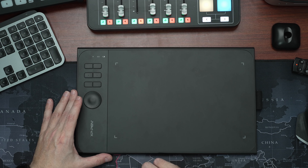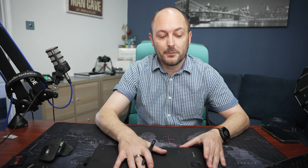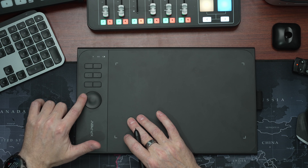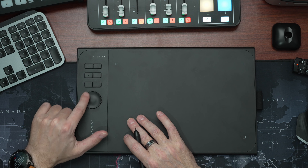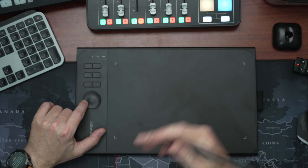I think it's one of the base models, but the drawing area is fantastic, as is the stylus — very comfortable to use. I mainly use it in Photoshop and Lightroom. There are programmable buttons which I haven't actually programmed yet, apart from this dial which is really, really useful in Lightroom and Photoshop. I've got it set for zooming, so that is really handy whilst you're drawing or whatever you're doing.